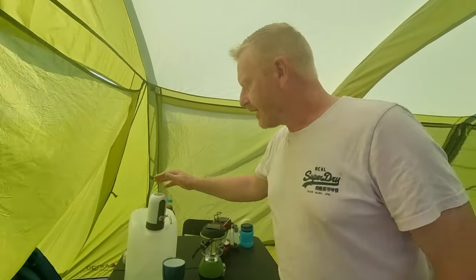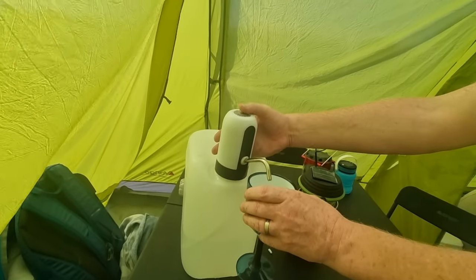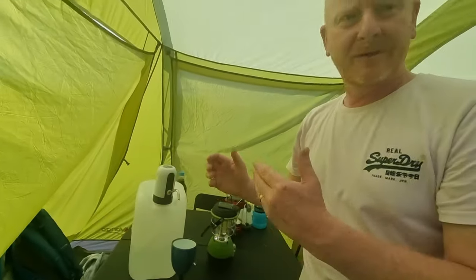We have a water dispenser — another little Amazon gadget. Connect it to your container and there you go. It saves the kids messing around with bottles. We end up with water and puddles everywhere in our tent, but now the kids can use that. Great stuff.